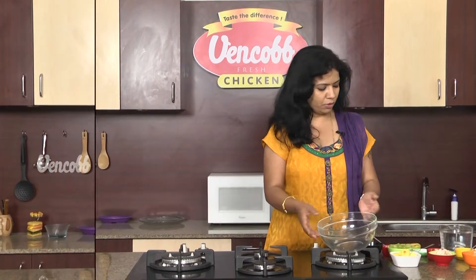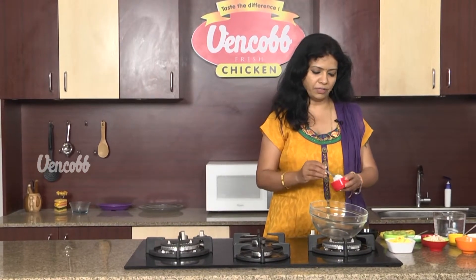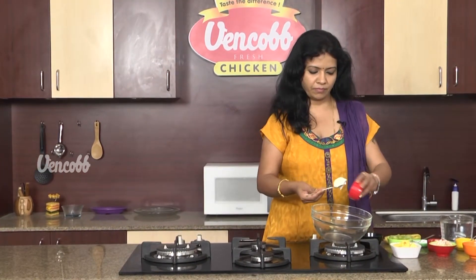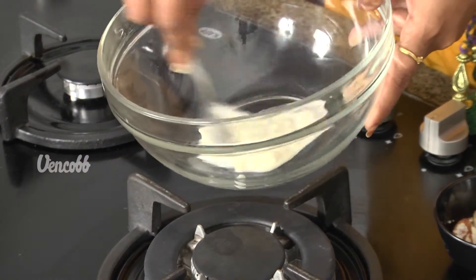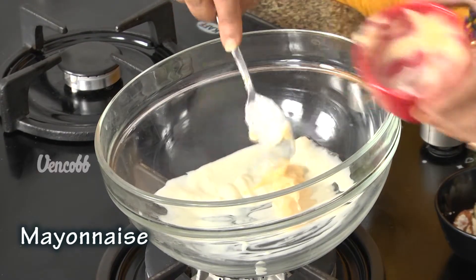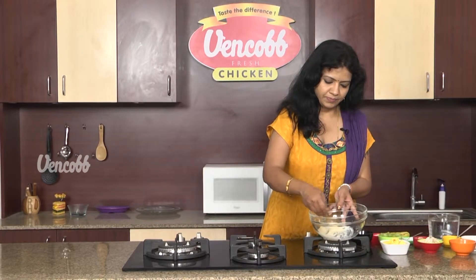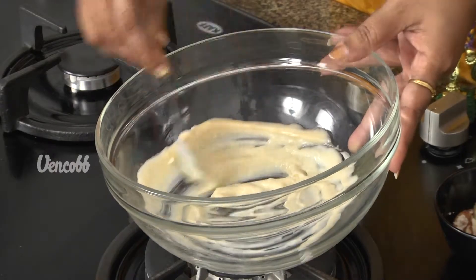First, in the mixing bowl, put a thick heavy cream. Put the heavy cream and beat it. Then, put a little bit of mayonnaise. Now, I will mix it well.